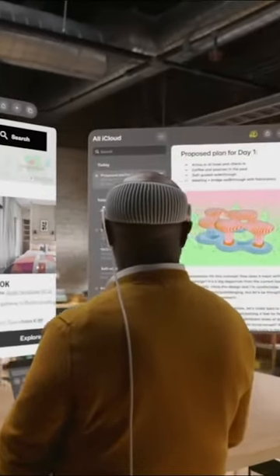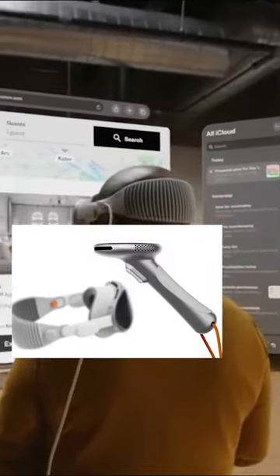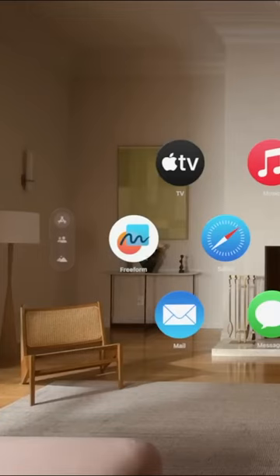Get ready to take your gaming to the next level with the conceptual Apple Vision Joystick Pro Max. Designed by Alex Cassabo as the ultimate companion for the Apple Vision Pro Spatial Computing Headset, these sleek controllers are set to revolutionize your gaming experiences.